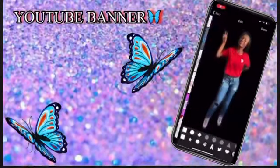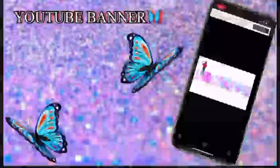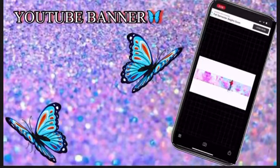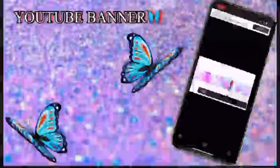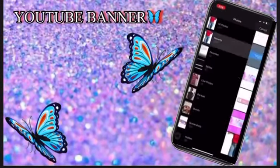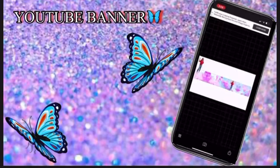Now adjust the size and position it to the right. Then add the same image again to the other side and adjust the size again.